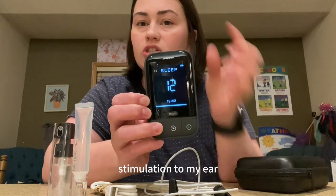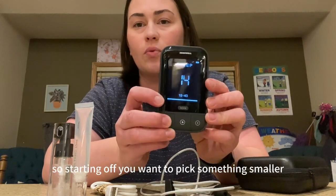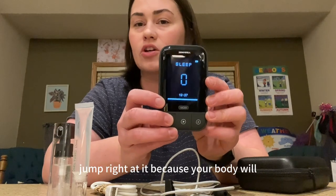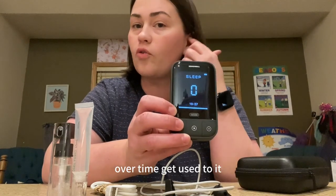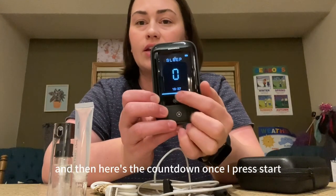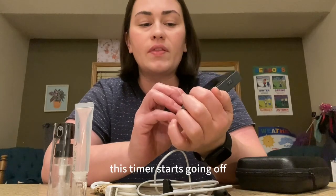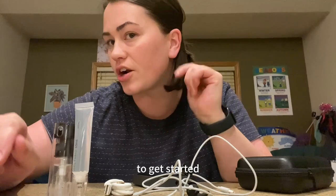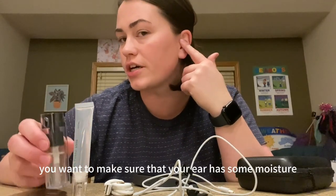If you want to increase the stimulation to your ear, starting off you want to pick something smaller. You don't want to jump right into it because your body will, over time, get used to it and you can slowly increase. Here's the countdown — once I press start, this timer starts going, letting me know how much time I have left.